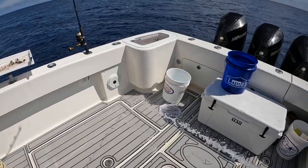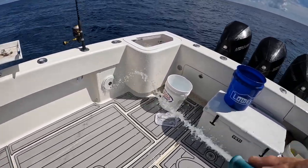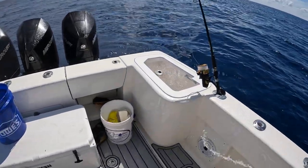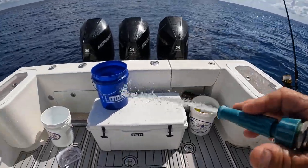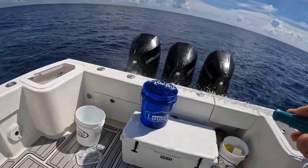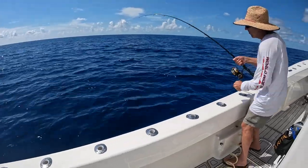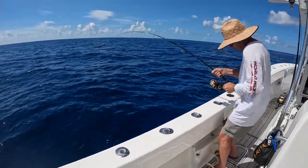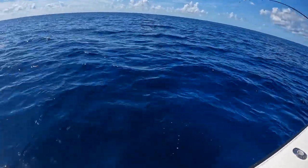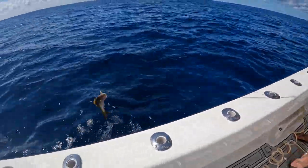Another thing we do is a lot of rinsing. At the end of the day you're going to have chum and blood and guts everywhere, so might as well stay on top of it — makes your life easier when you get back to the dock. Saltwater washdown is imperative to have. Before we go home we'll rinse everything with fresh water. There he is — you can see him, nothing chasing him — thank God. Nice one, there he goes.